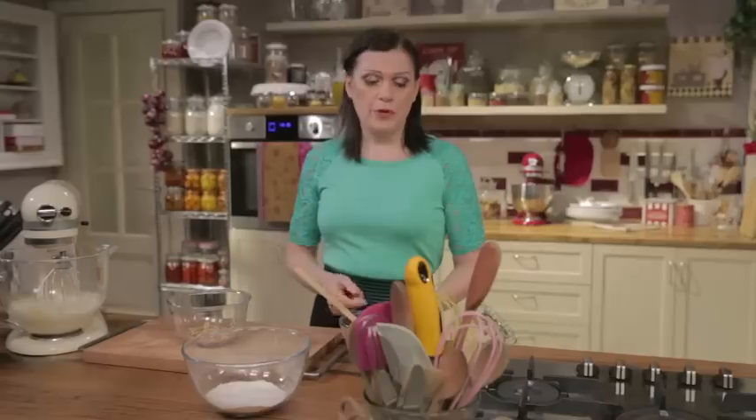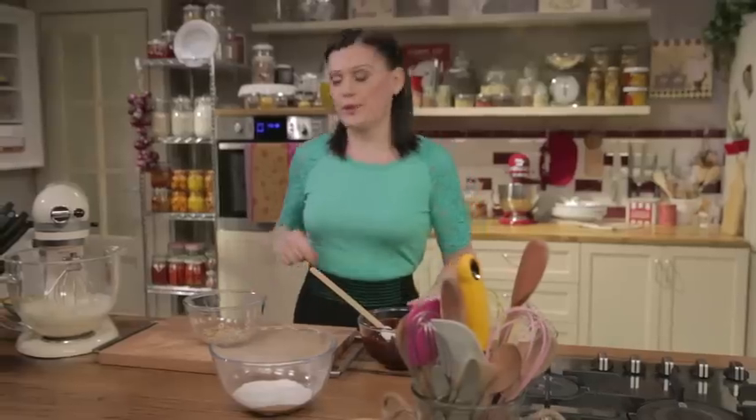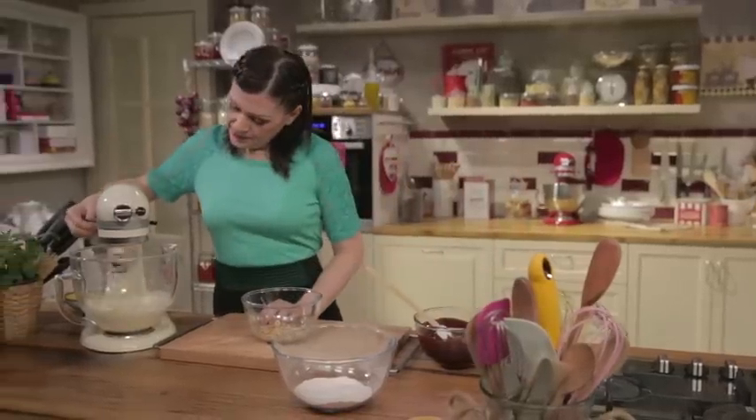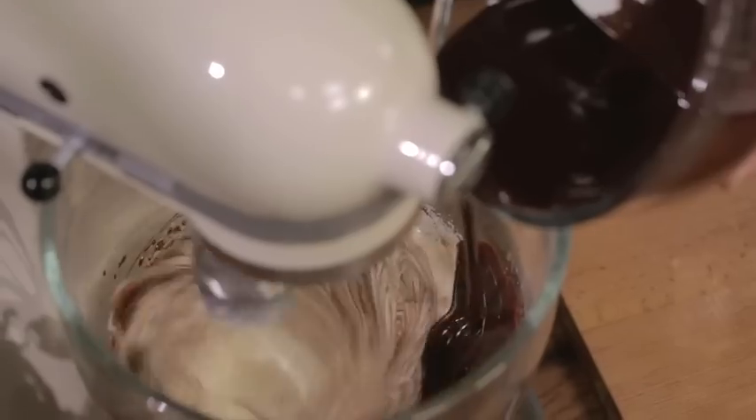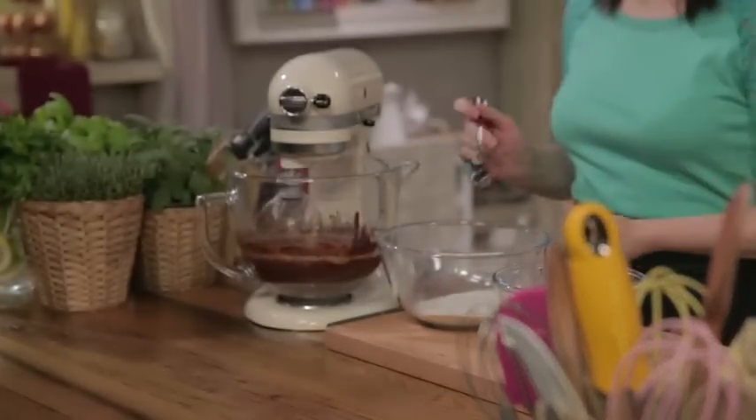Restart the mixer. Then beat in the chocolate-butter mixture. Sift in the dry ingredients. And lastly, add the hazelnuts.